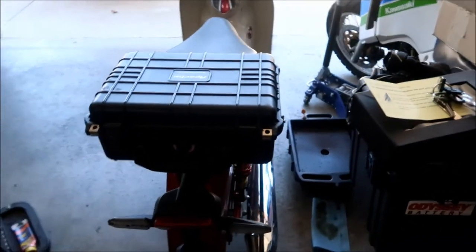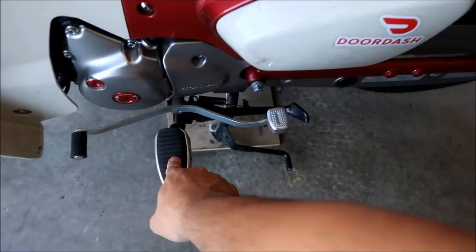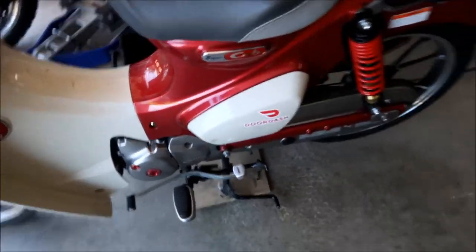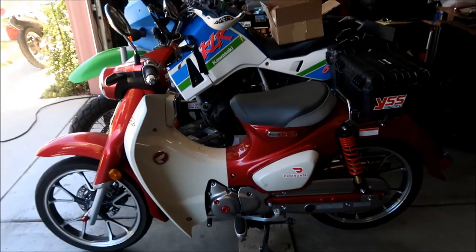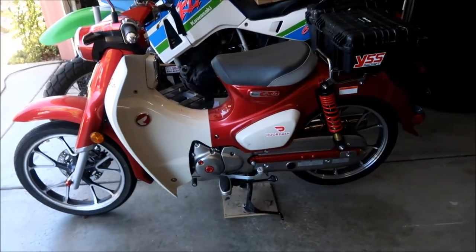So the plan is: first drain the oil, then start taking off the step bar and the shift lever, then I won't have a side stand for a bit. Also, make sure it's in neutral.